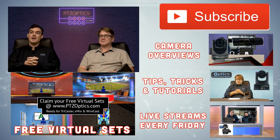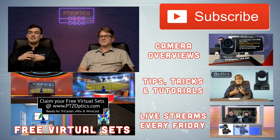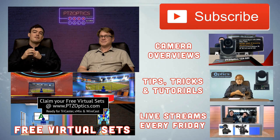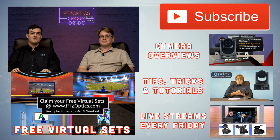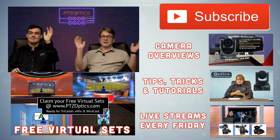Feel free to subscribe to our YouTube channel. Check out our free virtual sets, tips, tricks, and tutorials. Every Friday we do a live stream on a different technology and industry partners. Thanks for joining us, everybody.